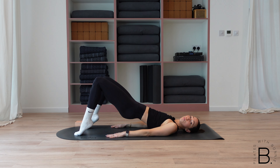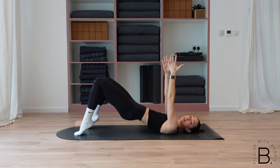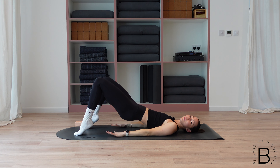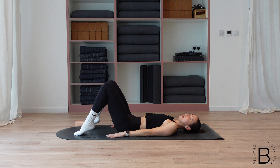Lift both heels — you're finishing with pulses here. If you want a little bit more of a challenge, take your hands up; if not, keep them down. You've got ten pulses and then you are done. Last eight, seven, six — squeeze the little creases underneath your glutes — for five, four, three, two and one. Roll down.